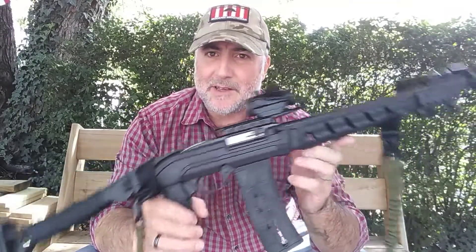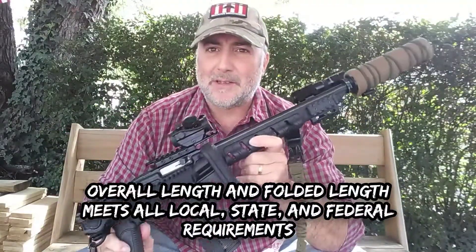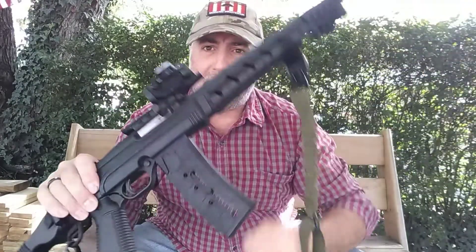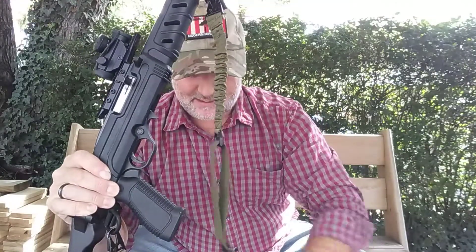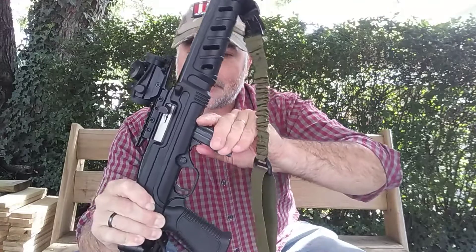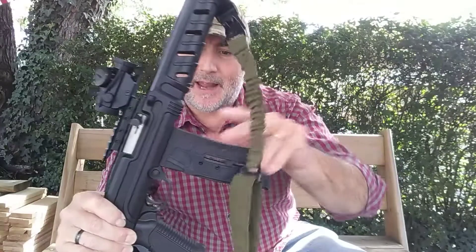Hey guys, it's Jay and this is going to be a quick video. You guys all remember the camp rifle build using the Rossi RS22 with the Pro-Mag folding stock setup for a camp rifle? One of the things I got with it were the extended magazines — the 25-round magazines — which replaced the factory 10-round magazines.